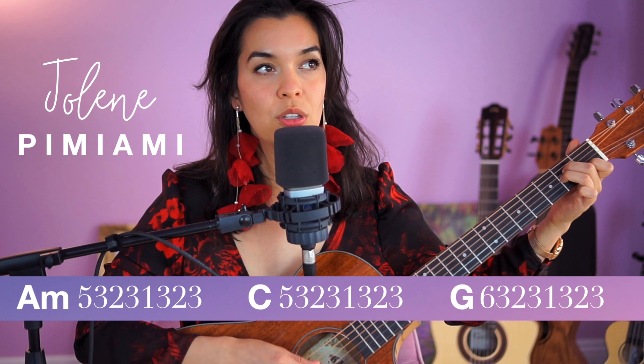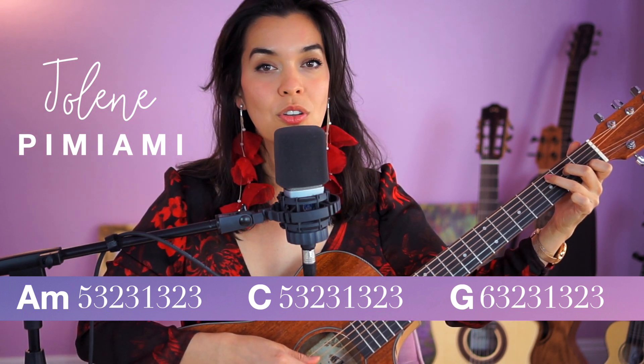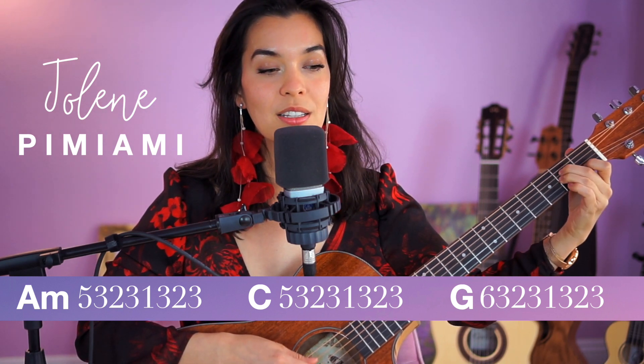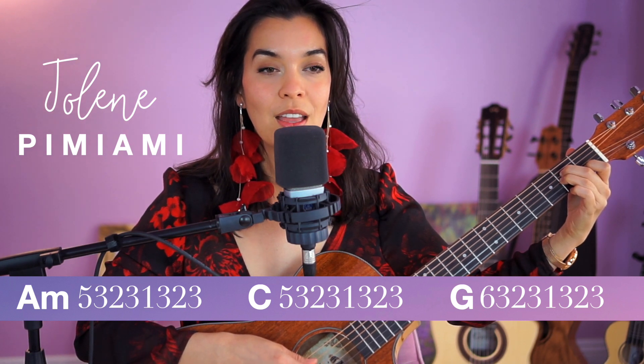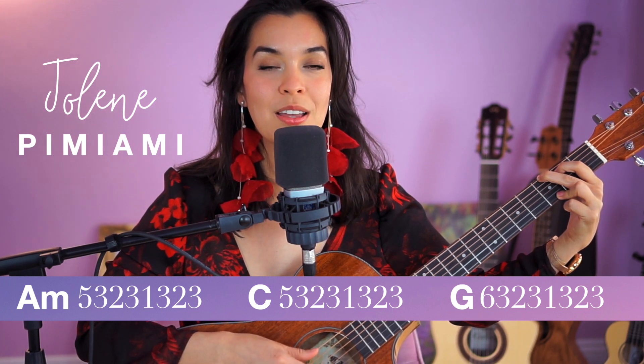Jolene, Jolene, Jolene, Jolene. I'm begging of you, please don't take my man, Jolene.